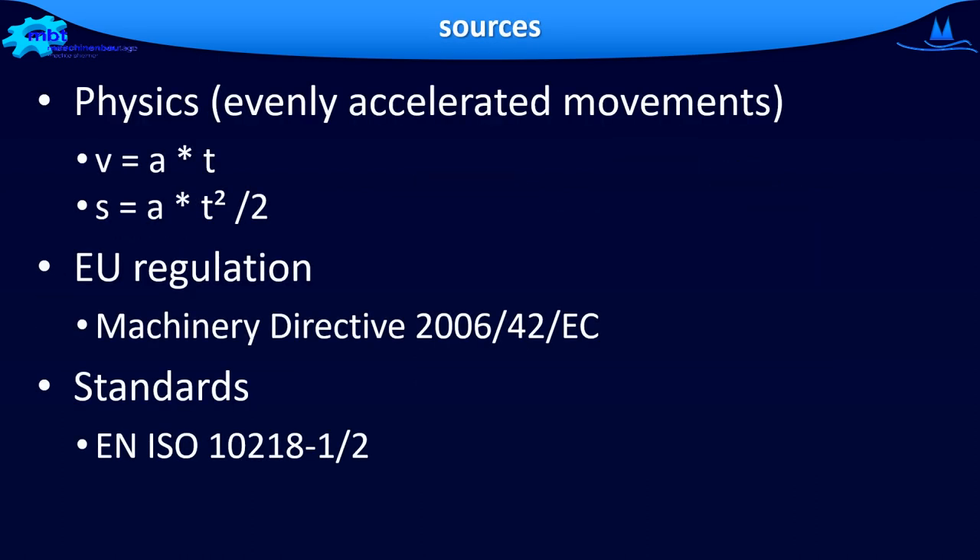What is all this based on — what you have just experienced? First, on physical laws. Speed is acceleration times time. The distance the robot moves is acceleration times T squared, because we are basing it on an evenly accelerated movement. The next source is the European regulation, the Machinery Directive. Another source are the harmonized standards EN ISO 10218 part 1 and 2.